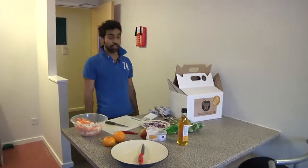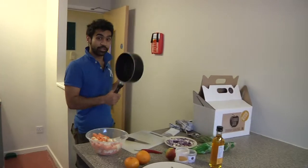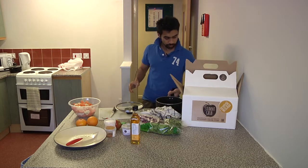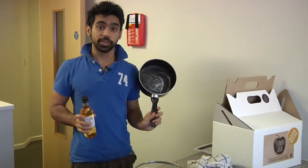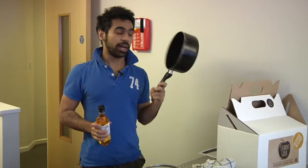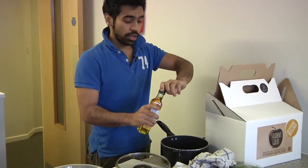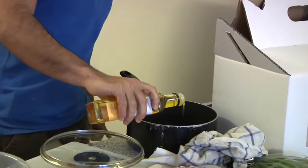Now we shall proceed to the actual cooking. Get a saucepan and some rapeseed oil. This is the biggest saucepan available to us — we understand you are students and would be surprised if any of you have anything bigger than this. Roughly, we are talking about 4 tablespoons of oil. See now the base is covered.